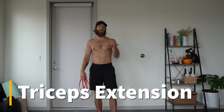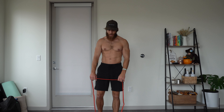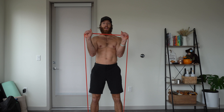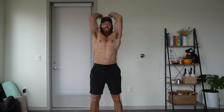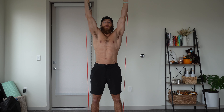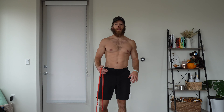Moving to the triceps, the most common variation with just a band — not accounting for having a base or anchor to do skull crushers with — is the overhead tricep extension. Band under the feet similar to the curl. Think about pulling apart at the top, keeping those elbows nice and tight, come back down keeping those elbows fixed, and really make the triceps work.